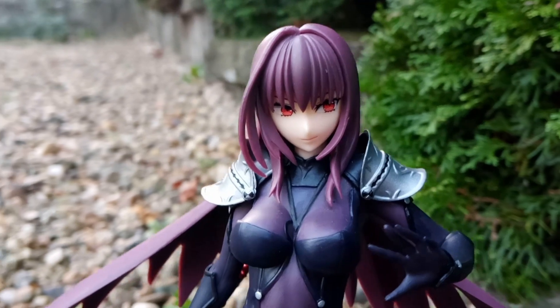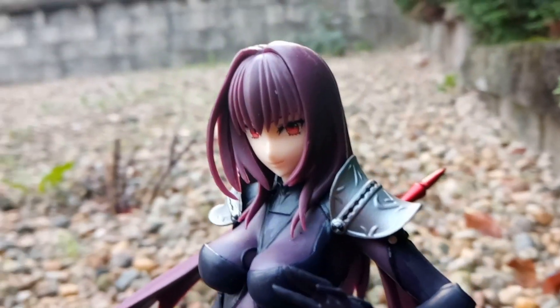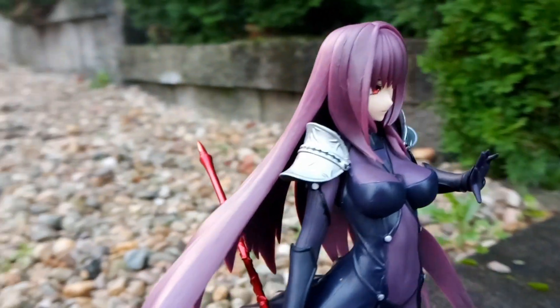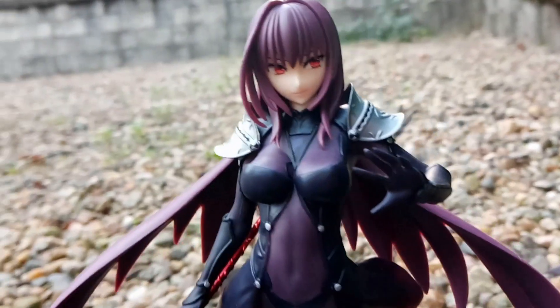Her Gae Bolg does make the figure horizontally bigger. In regards to the Gae Bolg, I'd advise not removing it often because it can be damaged very easily. Take caution around the Gae Bolg because the tip can pierce skin.